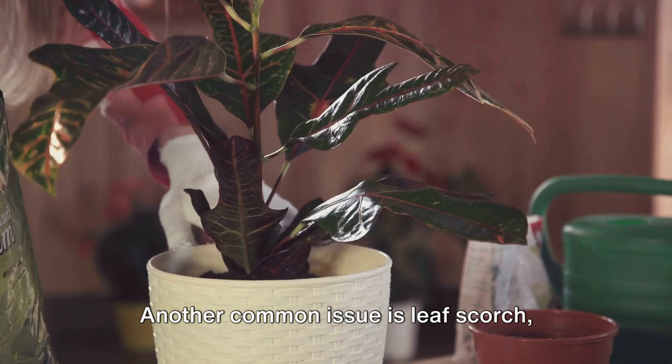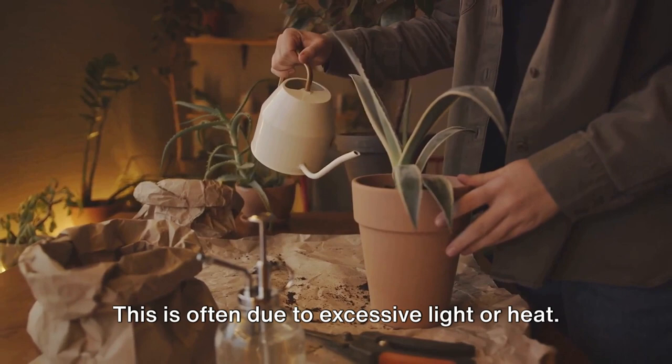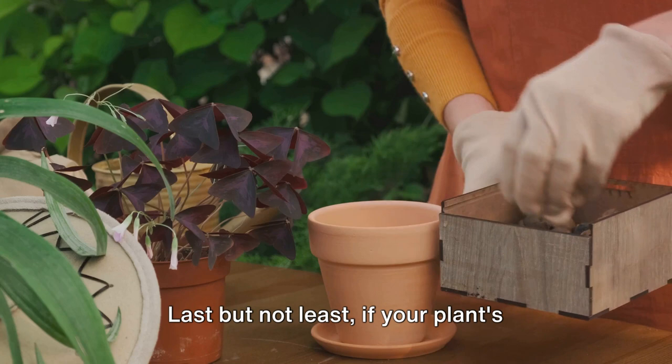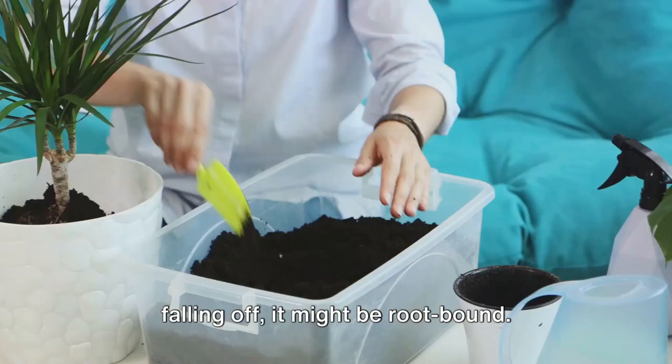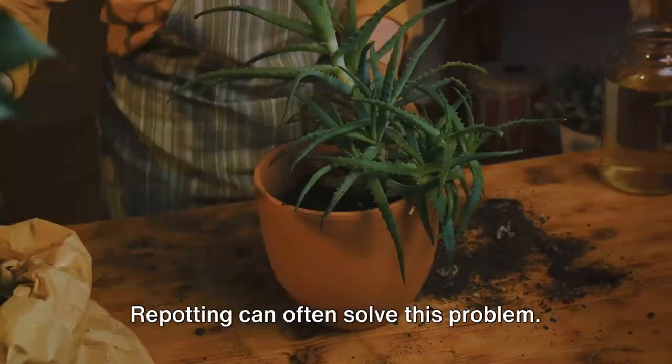Another common issue is leaf scorch, which presents as brown, crispy leaf edges. This is often due to excessive light or heat. Simply move your plant to a spot with less direct sunlight. Last but not least, if your plant's growth seems stunted or its leaves are falling off, it might be root-bound. In this case, it's time to give your plant a new home — repotting can often solve this problem.